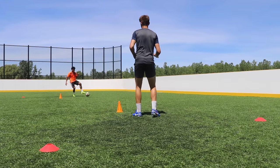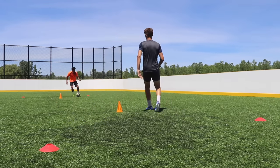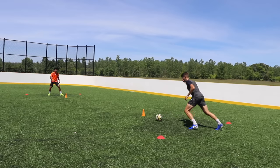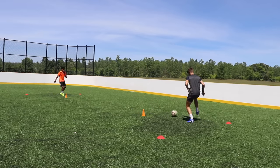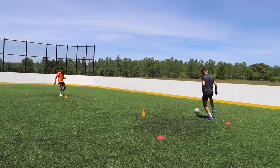This is great when you have a defender pressuring you. You can use your first touch to go against their momentum, get away from them, and create space to make your next move. Make sure you get reps in both directions so you're working on controlling and passing with both feet.